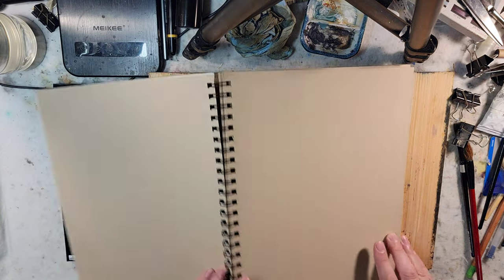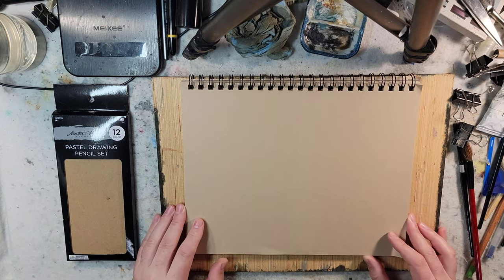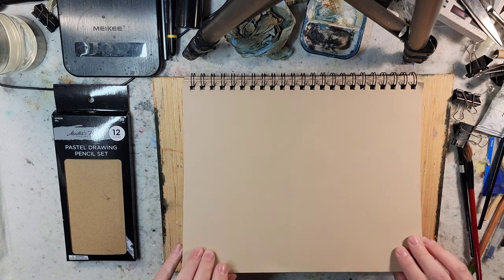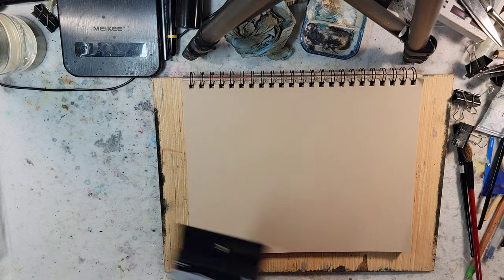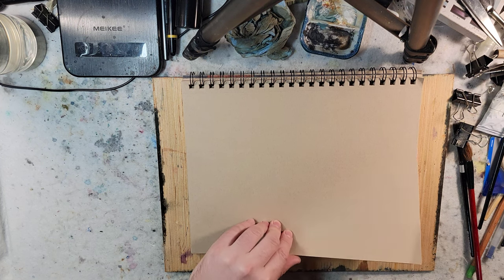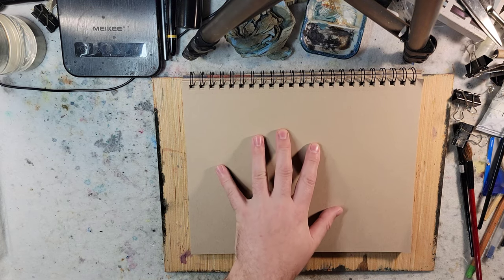Anyway, I've been playing with this paper and it has been so much fun. Every other week or every three weeks their stuff goes half off, so I think I picked it up for about $7.50, which isn't bad. I think that's about the price of a pad like this of the recycled toned paper on Blick or Jerry's Artarama.